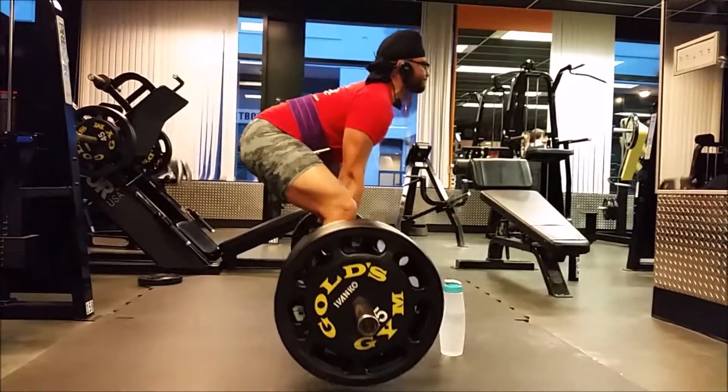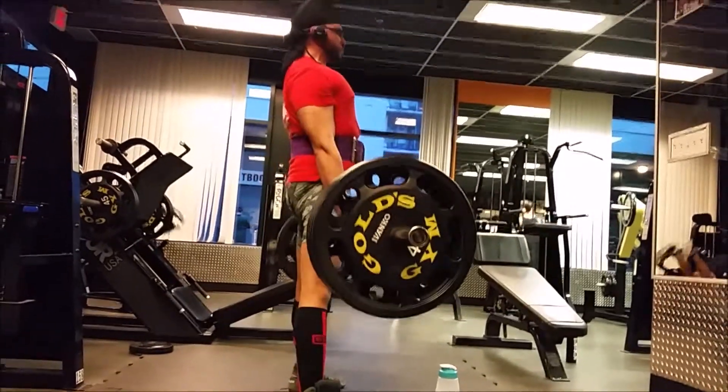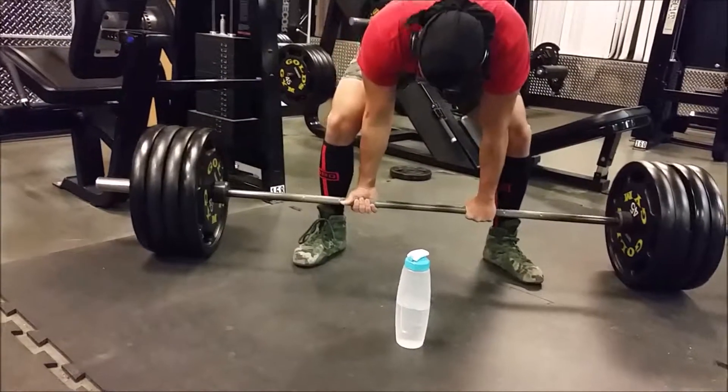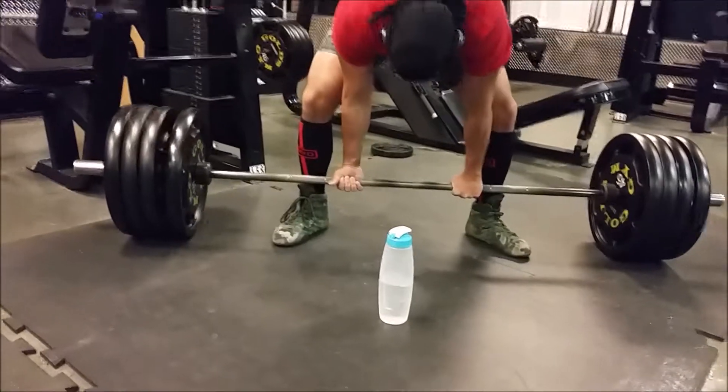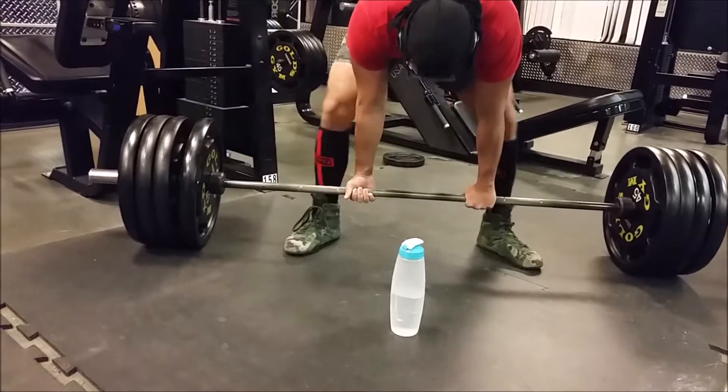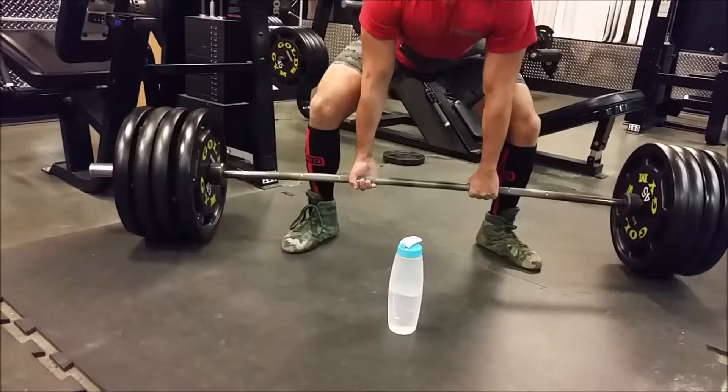Here's the second set. I like that — looked really clean, lockout was solid. Here's the fifth set just so you can see how narrow the stance is. It also moved pretty well.